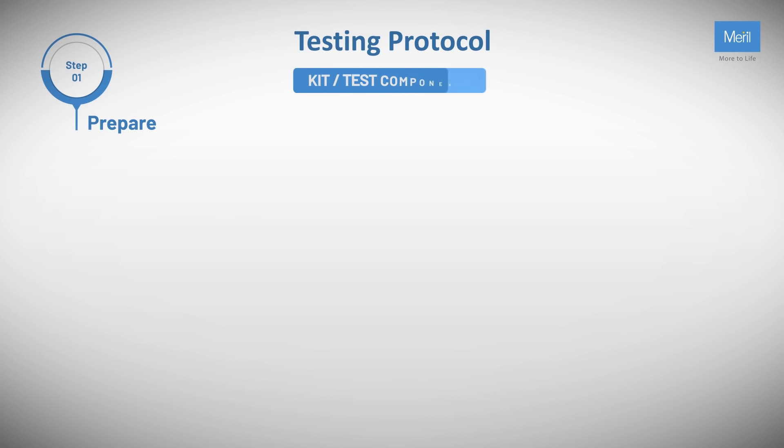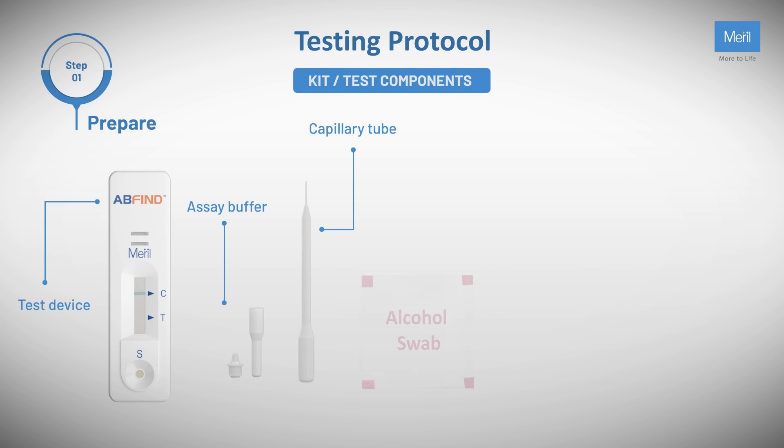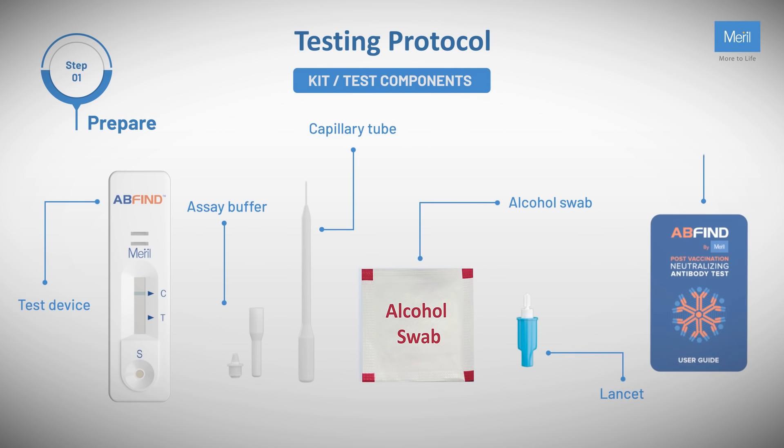Prepare. The kit or test components include: test device, assay buffer, capillary tube, alcohol swab, lancet, and user guide. Follow the testing protocol as outlined.